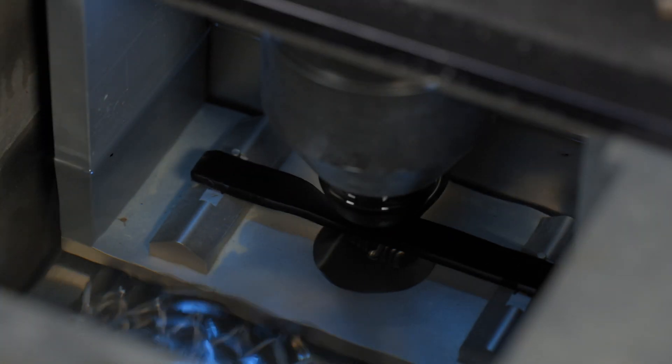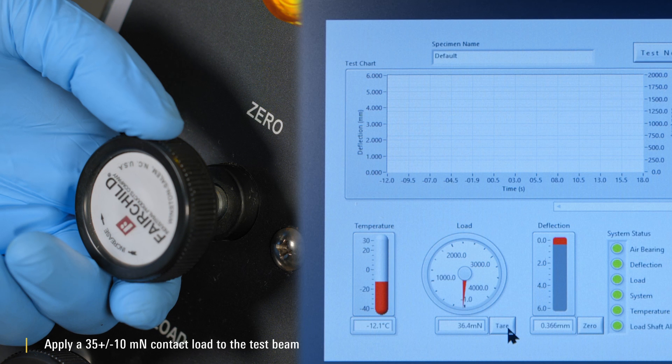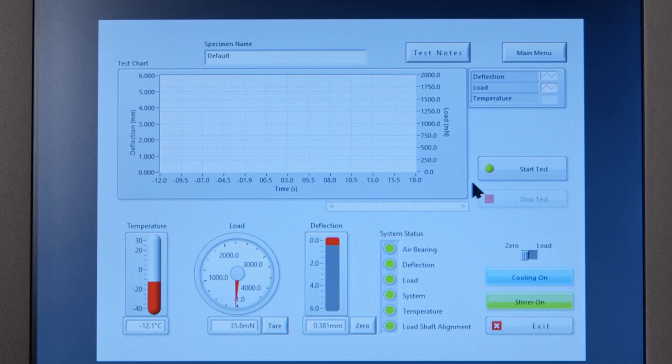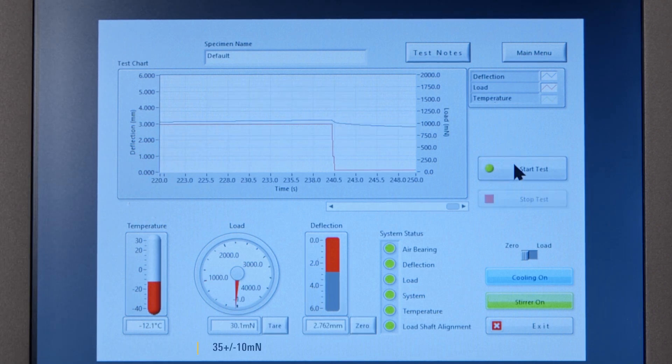Test procedure. Place the test beam on the supports and manually apply a 35 plus or minus 10 mN contact load to the test beam. Initiate the test within 10 seconds of placing the test beam on the supports. Verify that the load on the test beam returns to 35 plus or minus 10 mN after the initial seating load and at the conclusion of the test.